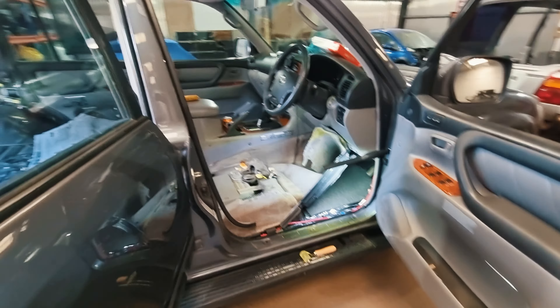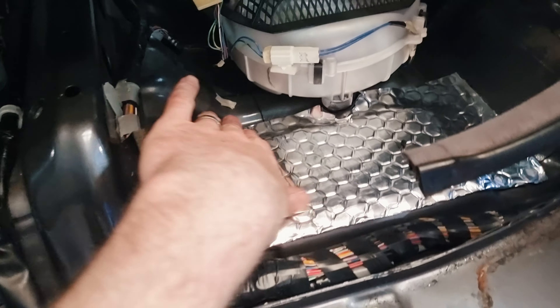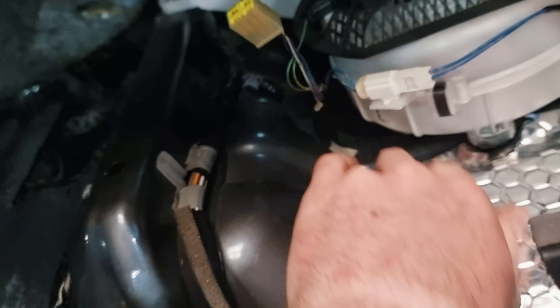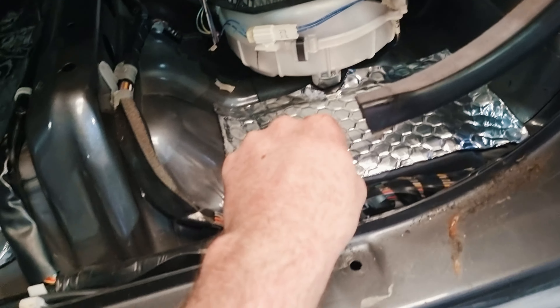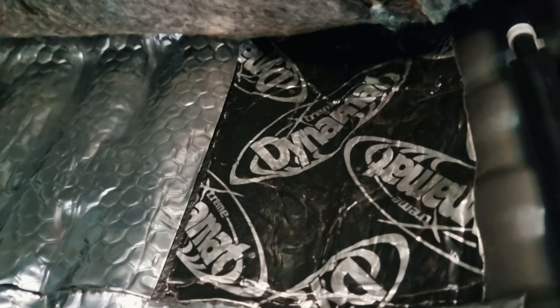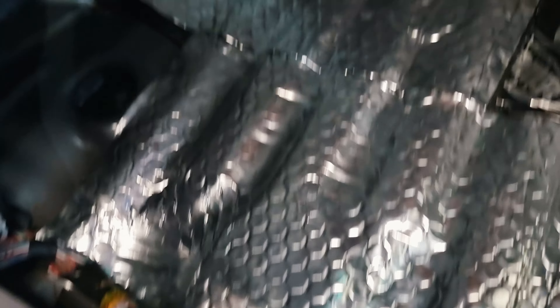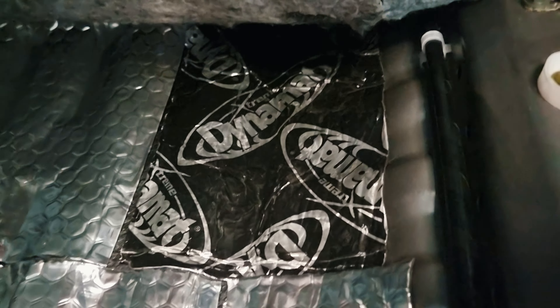The plan is to remove the minimal amount of interior trim, because with 20-year-old plastics, whenever you remove something there's a chance it'll break, so I don't want to risk too much. On the passenger side, I'm not going to extreme lengths — not doing every single inch — because this stuff really isn't that effective, so it's not worth spending an awful lot of time on it.